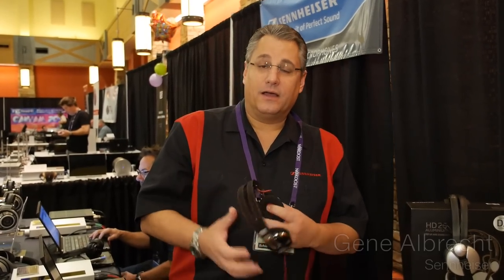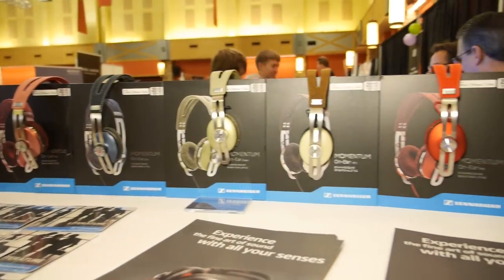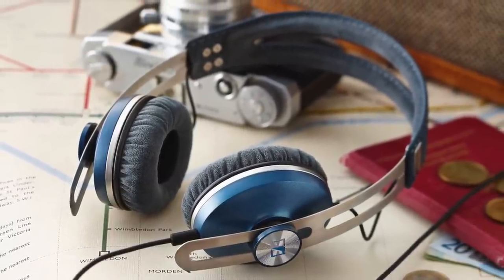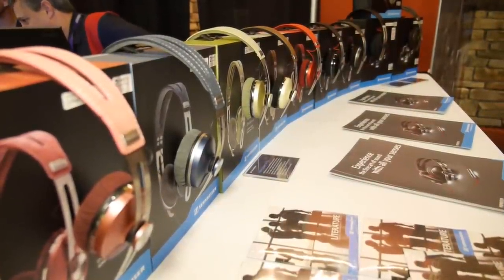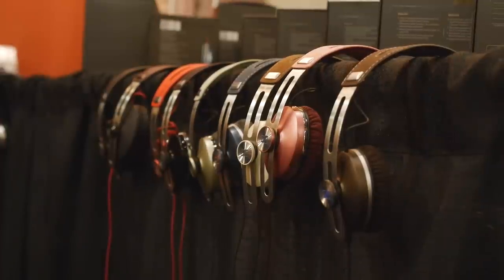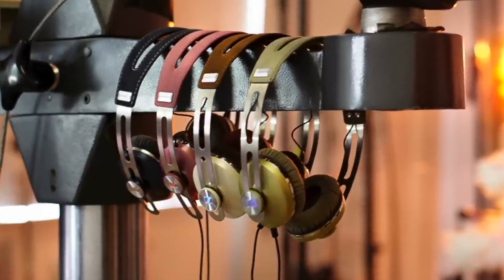Hello Head-Fi TV. I'm Gene Albrecht with Sennheiser Electronics. This is our new Momentum online series — we have seven different colors available within this series. These are our new portable lifestyle premium products: very lightweight, naturally noise-isolating, and 18 ohm. They're designed to go with all small devices — Apple products, MP3 players, tablets, and so forth. These headphones sound great and play very efficiently because they're 18 ohm, so on a small device like an iTouch or iPad, they'll play at a level that gives you the quality sound you want to hear.